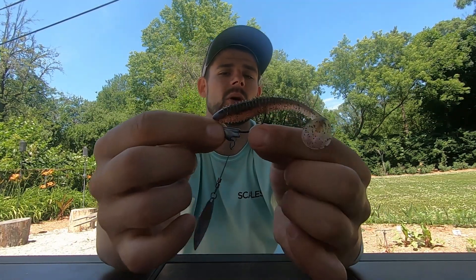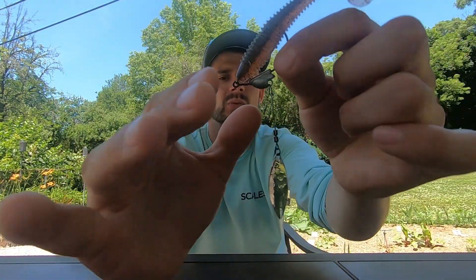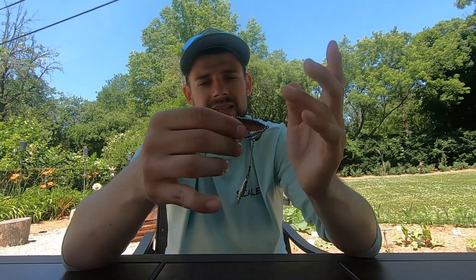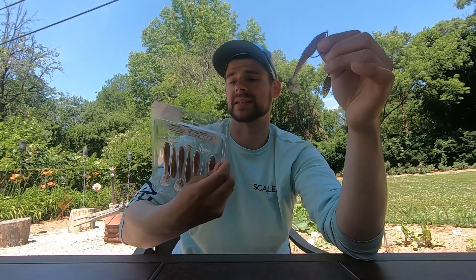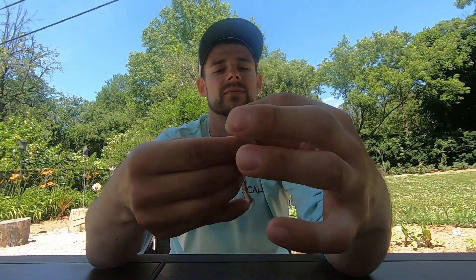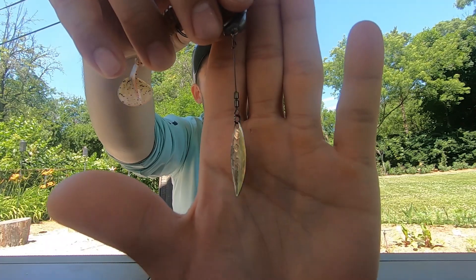Number one, you probably throw it, maybe you don't, but an underspin. I love that Owner Flashy Swimmer, 3/16ths ounce. I got a Kytec on it right here — I believe this is their 3.3 Fat Swinging Shad. One of my favorite baits, green pumpkin fire. I love throwing this bait — it's just completely weedless. That's the number one reason from the bank. There's a lot of grass, a lot of debris, a lot of wood to fish through. And second, obviously it's that underspin, that blade on the bottom.